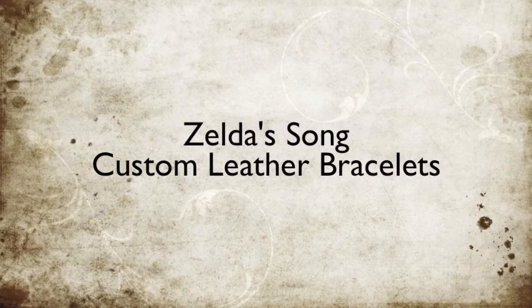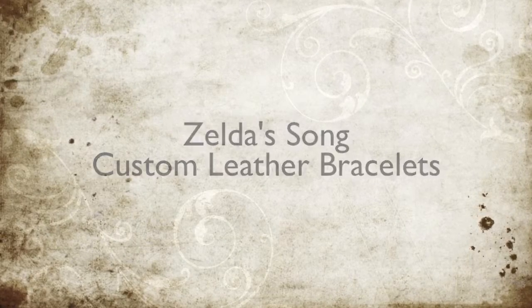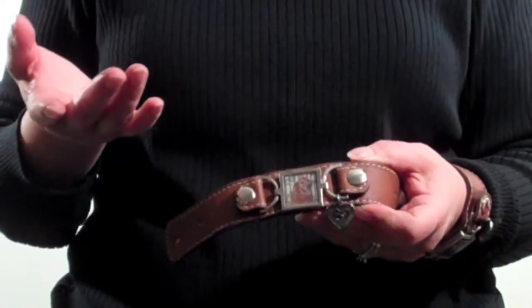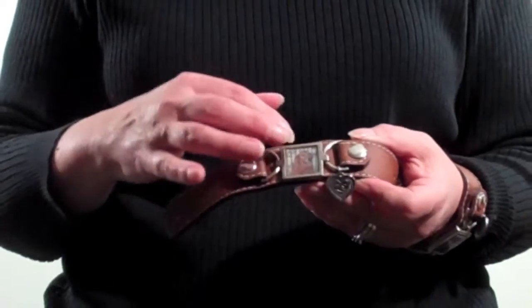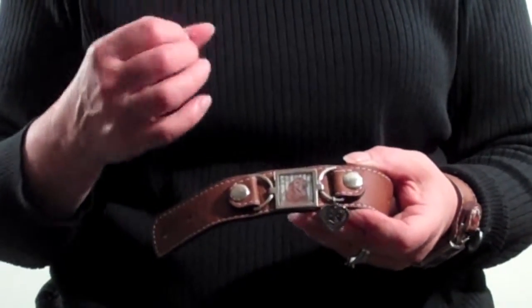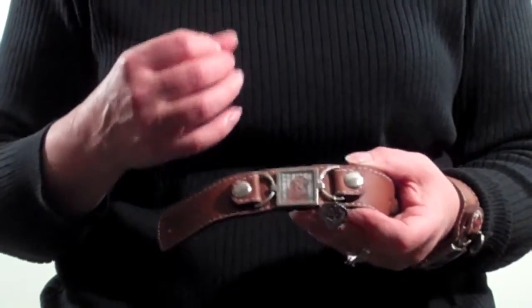Hi, I'm Sharon, Zelda's mom, and I want to talk to you about our custom leather bracelets. First, I want to talk about the photograph. We spoke a little bit about how the photograph actually ends up in here, but the fixture is 7/8ths of an inch square, which gives you a lot of room to get just the right picture in for your dog.